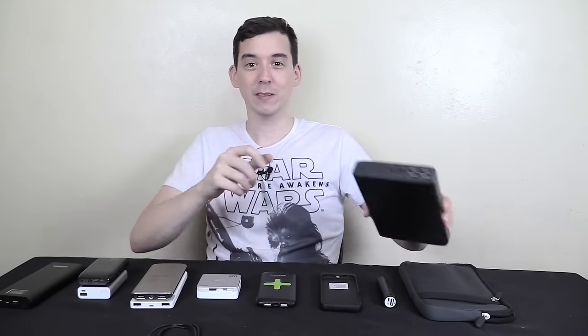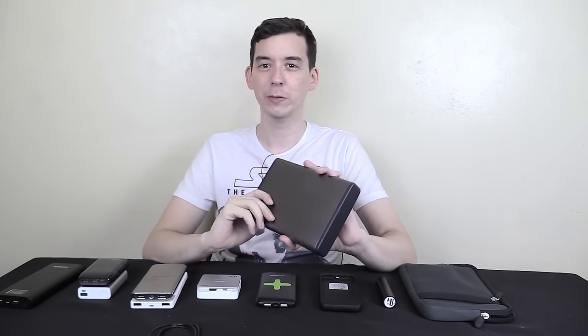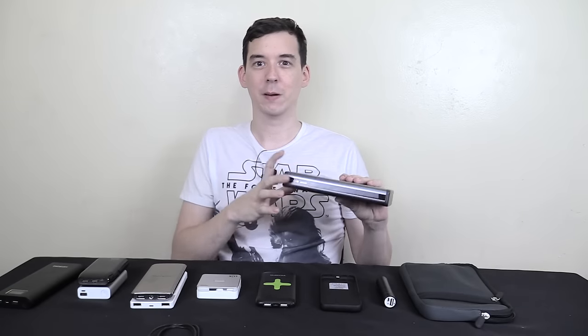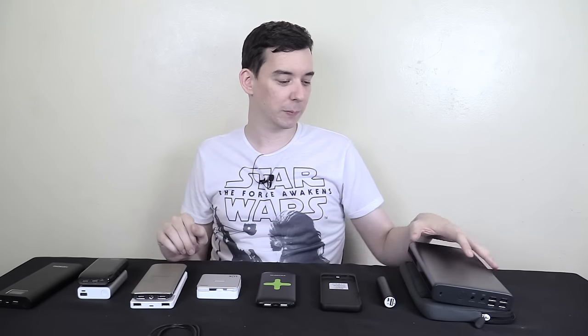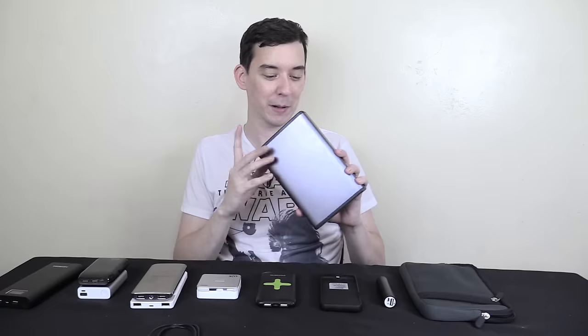At first I was skeptical, but then I went to the Amazon listing and saw it had around 150 or 200 reviews, all four or five star. Then I saw the size and weight in the listing and thought maybe this is the real deal. The weight adds up, the size adds up, the reviews are there — so I said yeah, send it over. It arrived and let me tell you, this thing is a beast. This is a true 50,000 milliamp hour power bank.